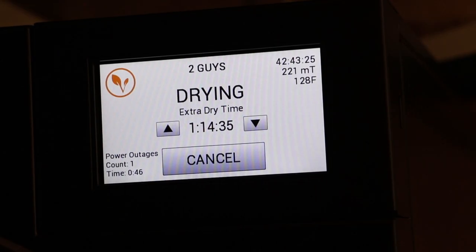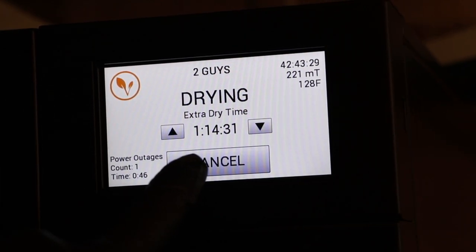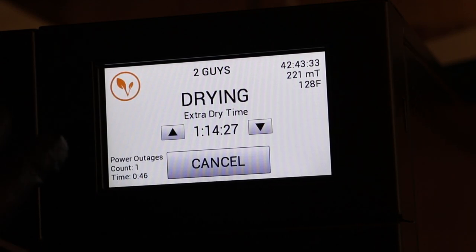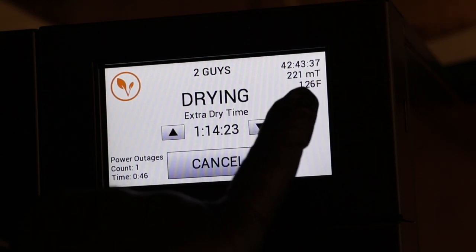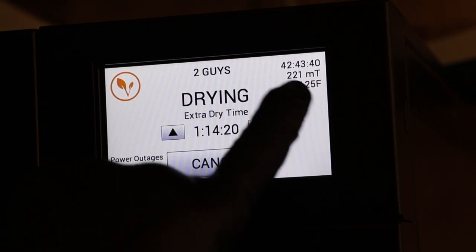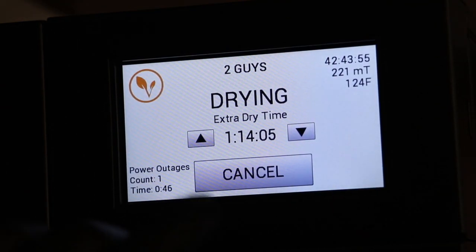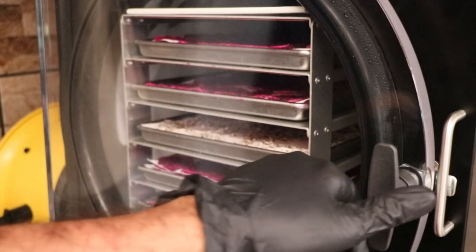This particular process took about 42 hours. You can see here we are in the final hour and 14 minutes of our dry time — 42 hours and 43 minutes elapsed so far. In the top right-hand corner you can see the elapsed time and the temperature — we're at 125 to 126 degrees. Absolutely beautiful. These should be nice and dried. Let's hit cancel, pull these trays out, and see if they're done.